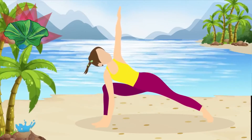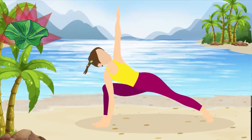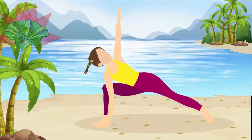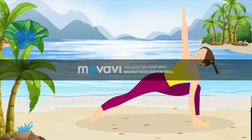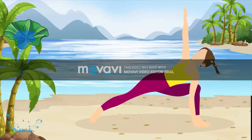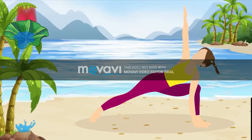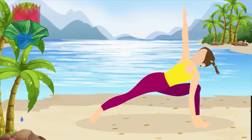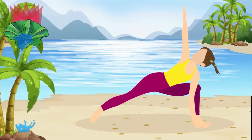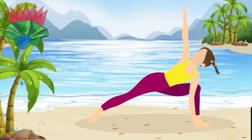So, basically, your whole body. Not bad, right? And now, time to switch to your left side. The extended side angle pose also opens up the lungs, improves digestion and helps relieve stress. Oh, and it can sharpen your mind too.